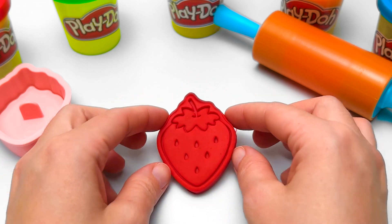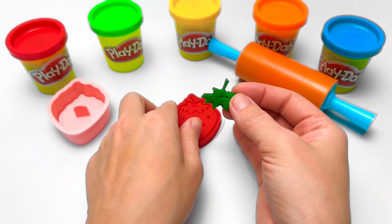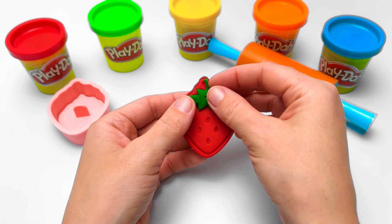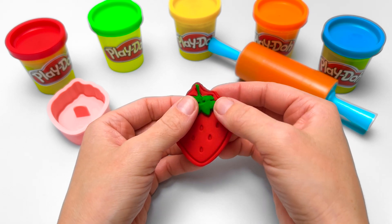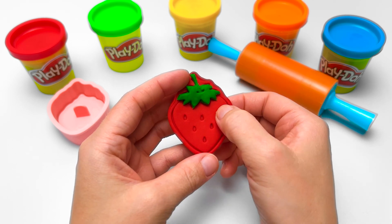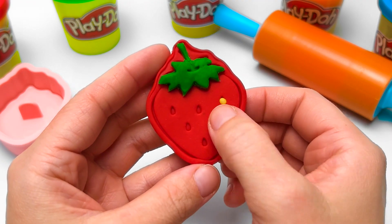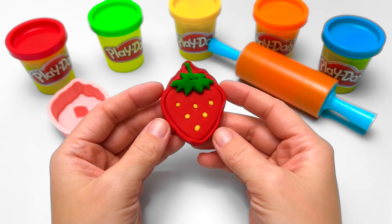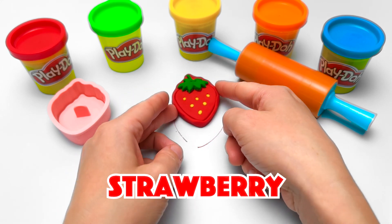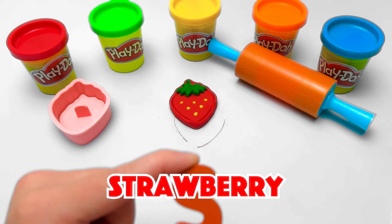The top is green and leafy — we never eat that part! Yuck! Now I'll add the little seeds. Strawberries are a yummy, healthy snack. Do you like strawberries? What letter does strawberry start with? The letter S!